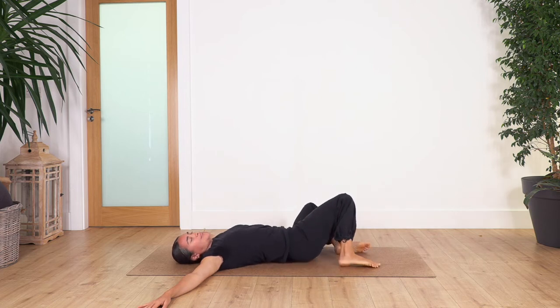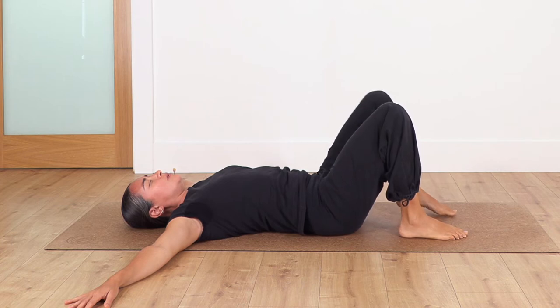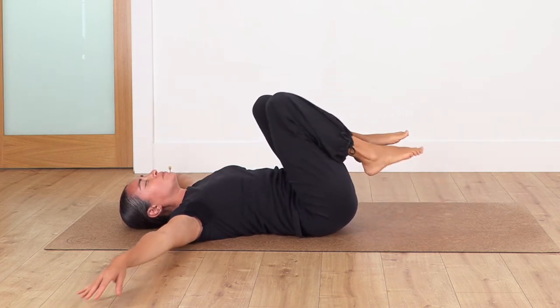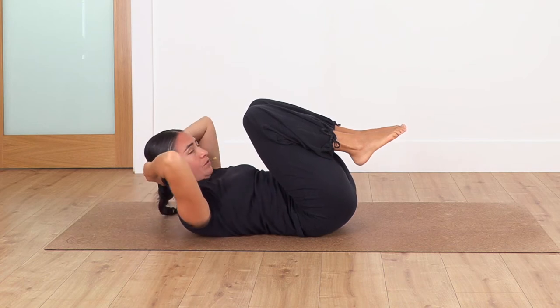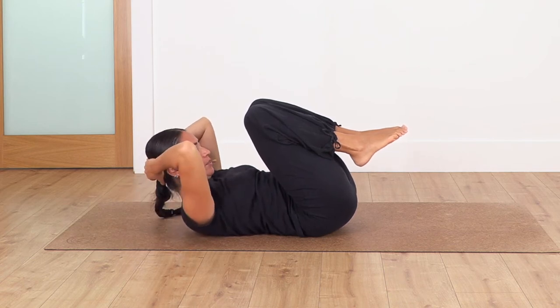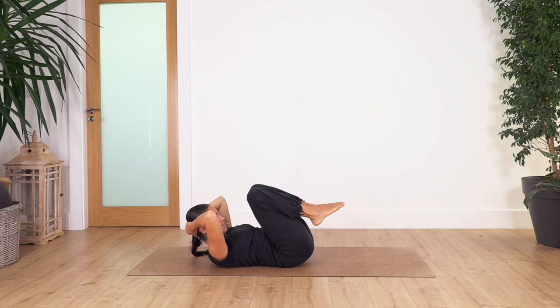Last one — drop, then back to the starting pose. Lift your feet off the ground, hands behind your head, pull the legs in, head off, and hold for four breaths. Inhale and exhale. Let's go for three, two, and just one more.